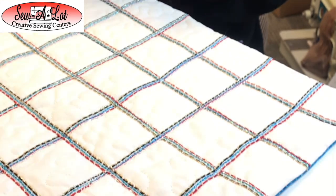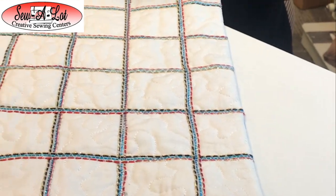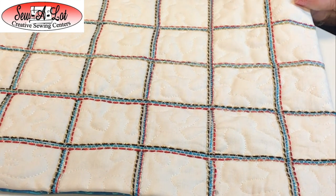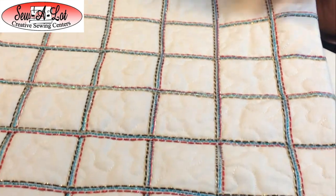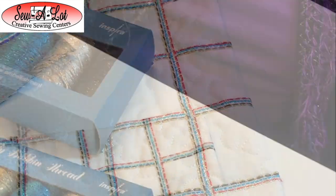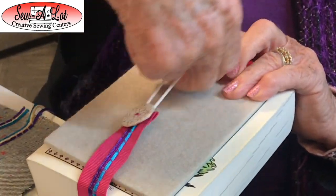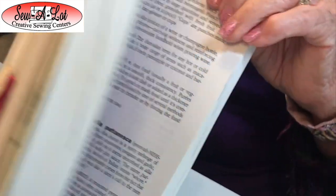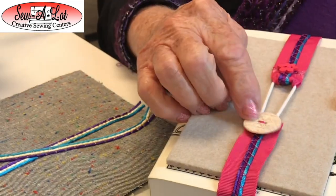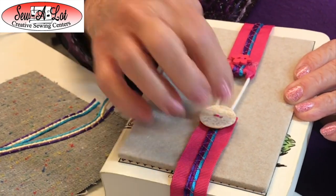I also have some projects where I used different textures of yarn, which are available here at Sew a Lot. These are some sparkly yarns. The holes in the foot can fit two or three different kinds of yarn in each hole as long as it fits — I used six total, two in each hole. I also made a trim for a bookmark: just put trim on some grosgrain with a little button, using the button foot I showed last month.